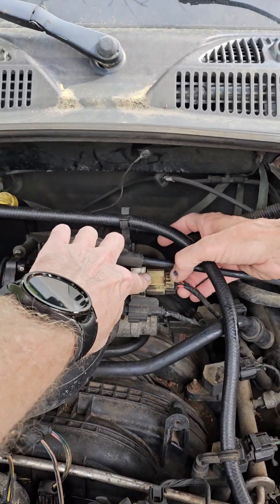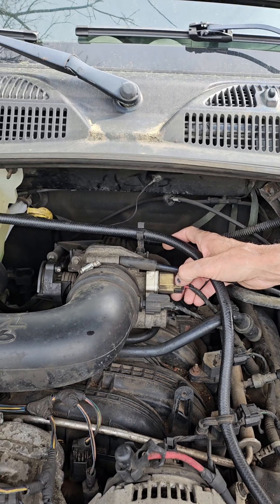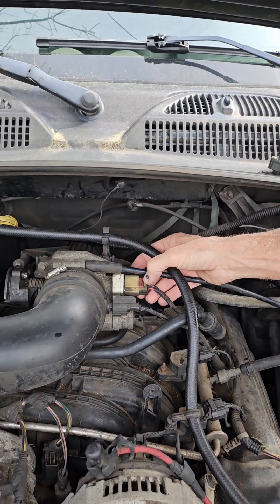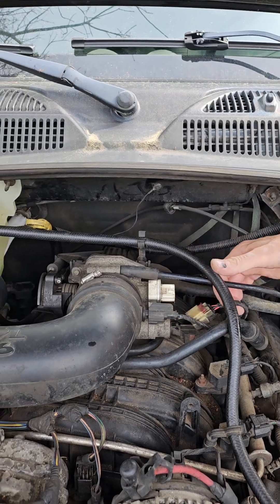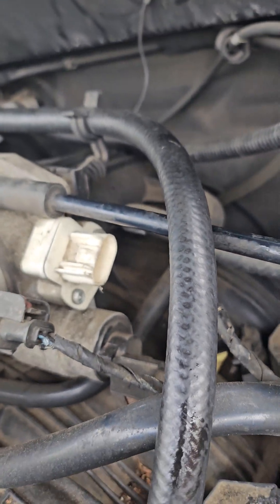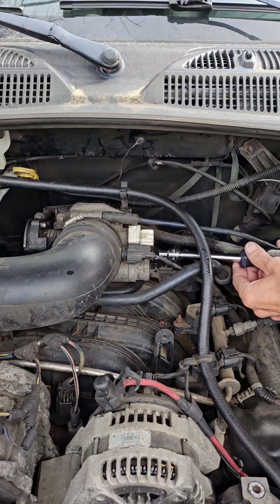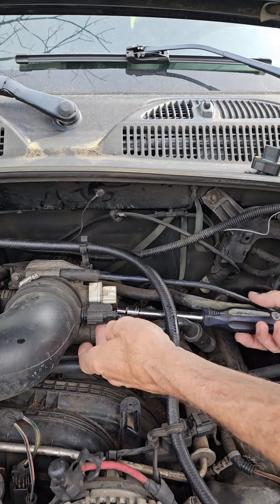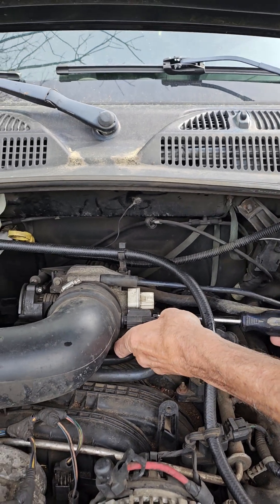Hi guys, he's replacing a throttle position sensor on a Jeep Liberty — you can wave at him now. He's going to unlock the connector and pull it off. There are two T20 torx screws on there. It's a plug-and-play operation, so he'll pull those out. The new one comes with new screws with thread locker on the bottom.